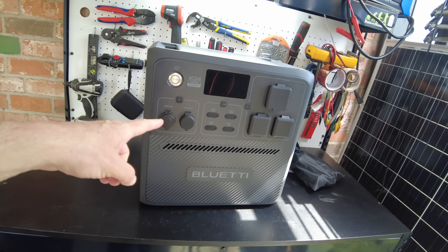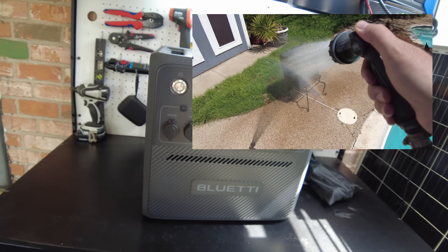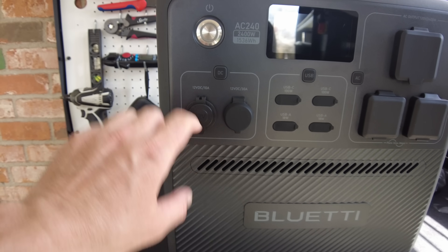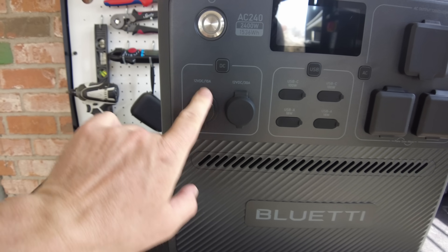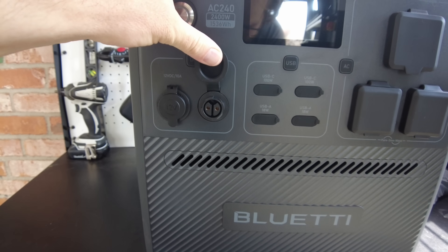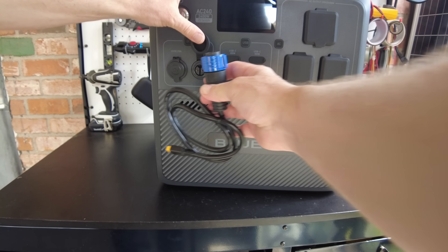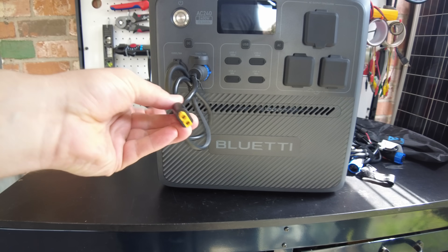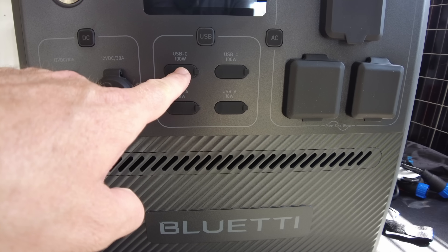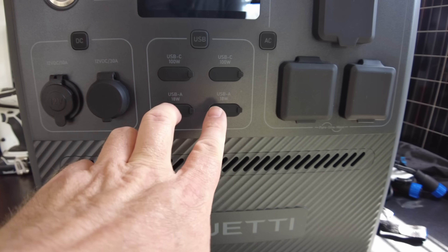Here's the kicker on this thing: it's IP65 rated, meaning it's water-resistant and dust-resistant. On the front, we've got a 12-volt DC cigarette lighter-style jack at 10 amps, a 12-volt DC 30-amp port with an aviation-style connector — and that cable breaks out to an XT60. We've got our USB section: USB-C 100-watt, two of those, and USB-A 18-watt, two of those.